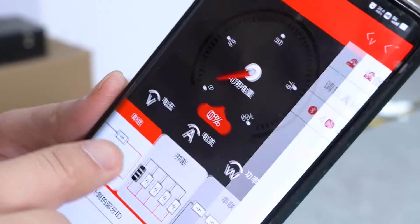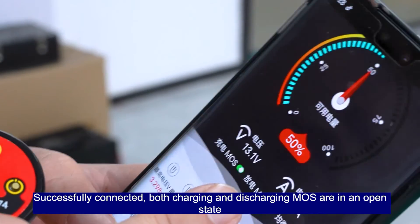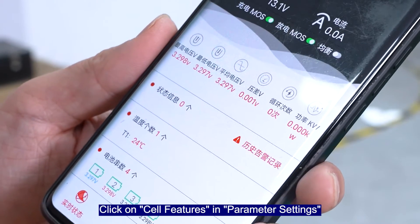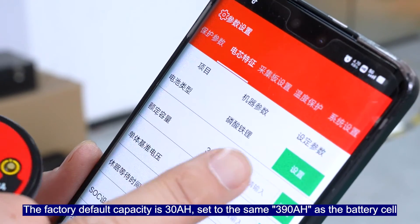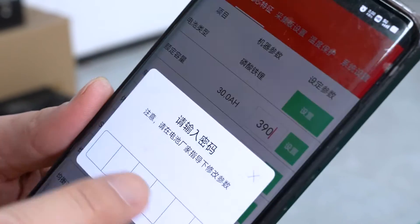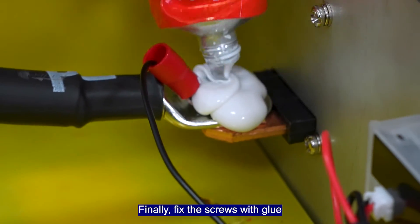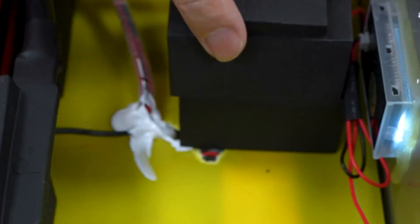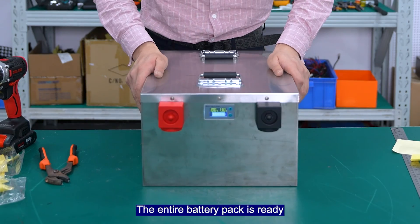Connect Bluetooth. Successfully connected — both charging and discharge modes are in an open state. Click on cell fixtures in parameter settings. The default capacity is 30 ampere-hours; set it to the same 390 ampere-hours as the battery cell. Finally, fix the screws with the grill. The entire battery pack is ready.